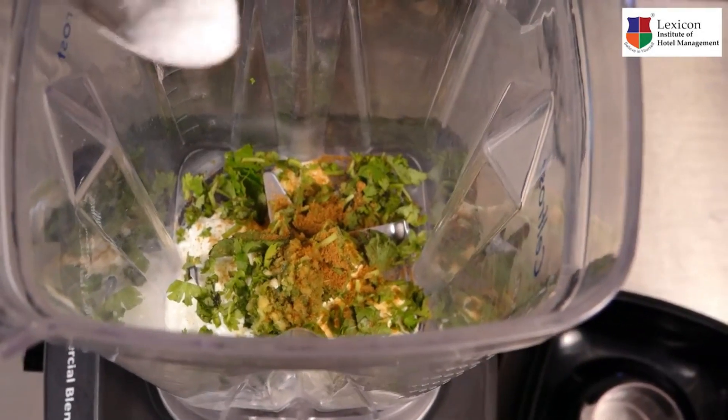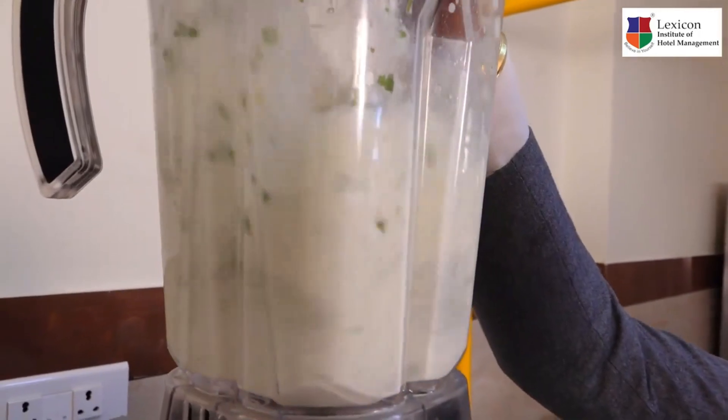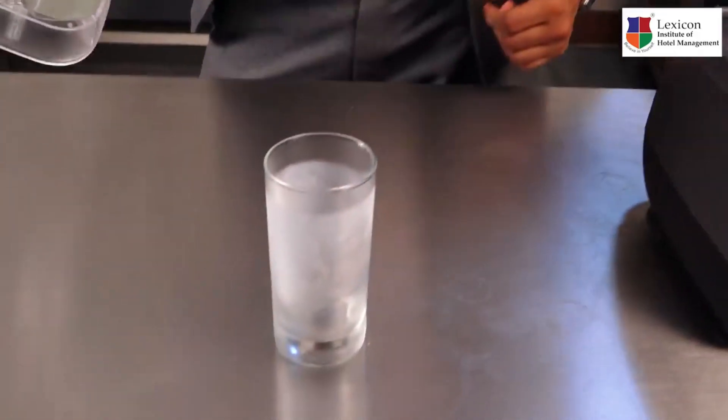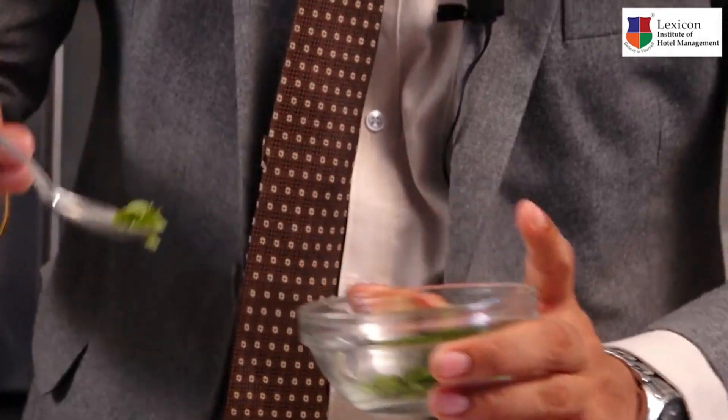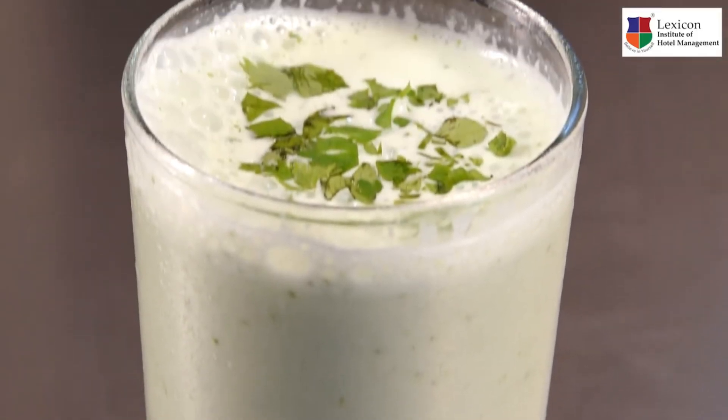Let's blend the drink now. In a tall glass, we will serve the drink. Fresh coriander we will add on top to garnish. And our Gujarati masala chaas is ready.